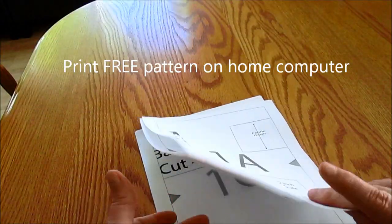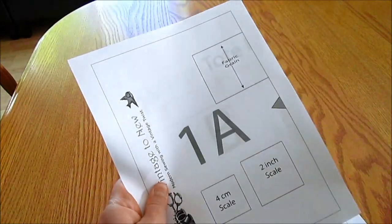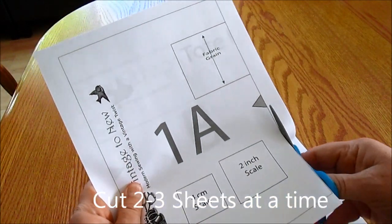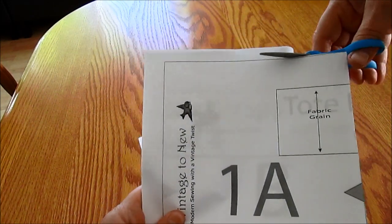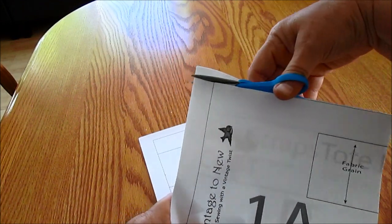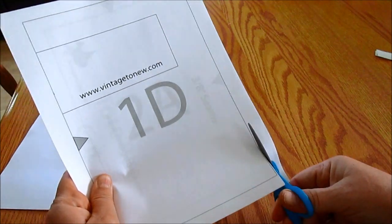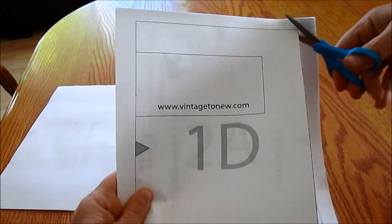The first thing we're going to do is take two or three sheets, put them together so they're nice and neat, and we're going to use our paper cutting scissors. Remember our lesson on scissors — we do not use our fabric scissors for cutting paper. We're going to cut the right side and along the top on that solid line. Then take those aside and do the next set, going up the right side and across the top.